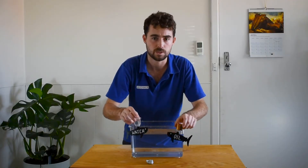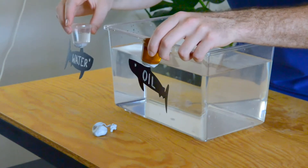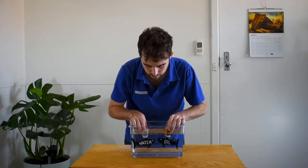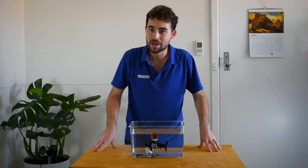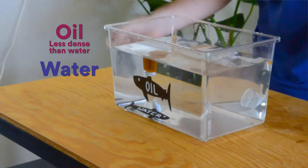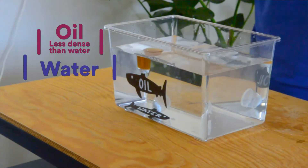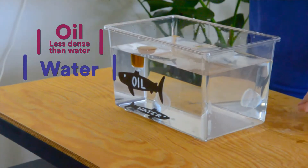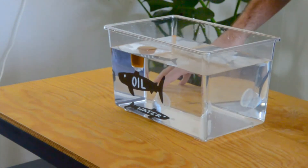We're ready to put them into our water. But first, what do you predict is going to happen? We have a liver filled with squalene compared to the one that is not. As you may well have predicted, the oil is less dense than the water. So the liver with the squalene in it provides a counter to the density of the shark, and therefore it floats. Our shark that did not have the squalene, of course, has sunk to the bottom.